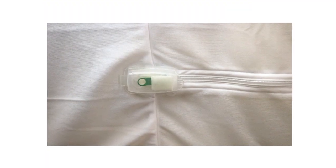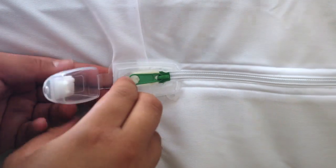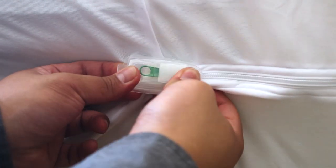Lay down the box spring, then finish zipping. The Clean Rest Pro box spring encasement has a unique zip and click feature that will ensure it's sealed completely. Pull the zipper all the way to meet the clasp, hook the pull tab over the plastic prongs, then close the clasp with a click. Once you're done, you can make up your bed as normal.